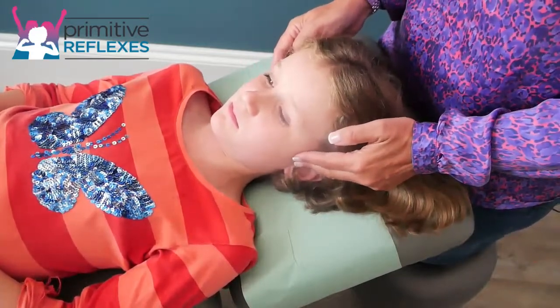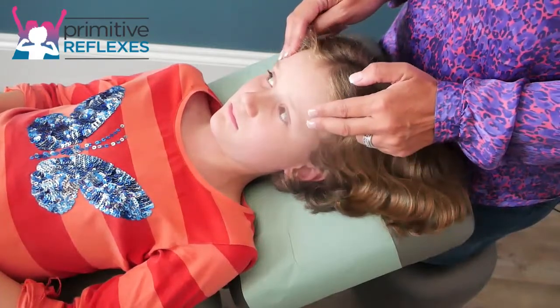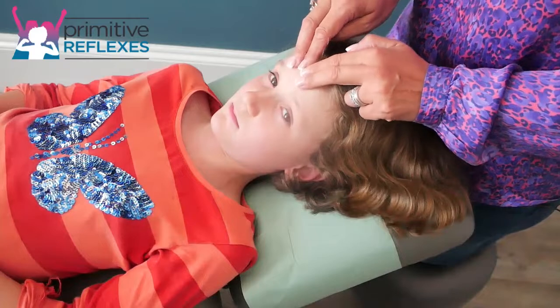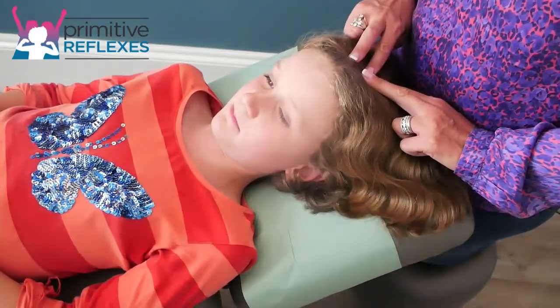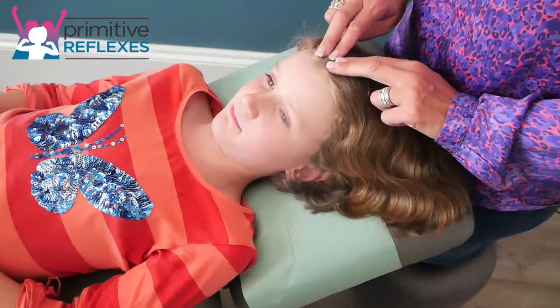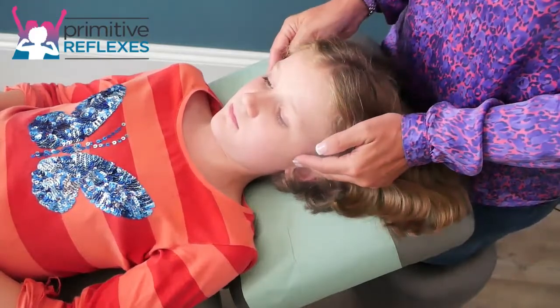We start from the TMJ joint, come round very lightly onto the forehead, up to the foramen point, and then back — always returning to the TMJ joint.